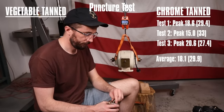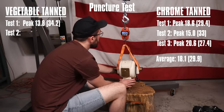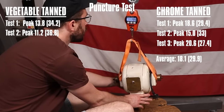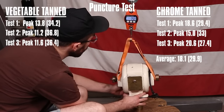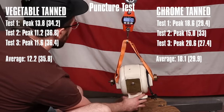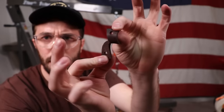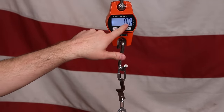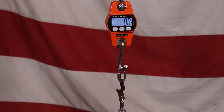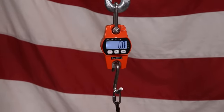Next up is the veg tan leather puncture test. Now for the tear test — I cut three swatches in a specific shape so I can hook each of the quick links on the chain. As I jack this up it should tell us how many pounds it's pulling and tearing the leather apart, because down here I've got a chain hooked to the bottom of the engine crane that gives us a stable point to pull from for a good reading. Up first is chrome tan.